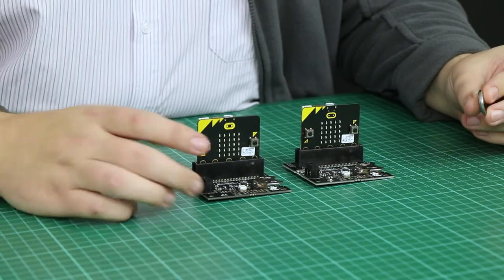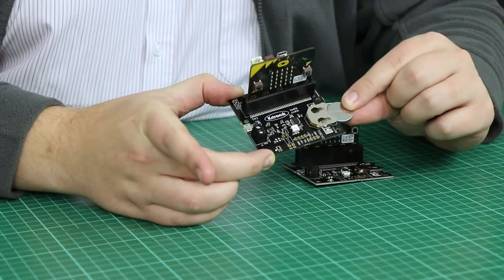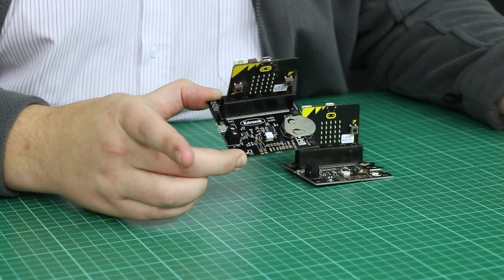Also included is a coin cell holder for a CR2032 battery. This just slots in and will keep power supplied to your RTC when your main power supply is taken off, just to keep your real-time clock accurate.